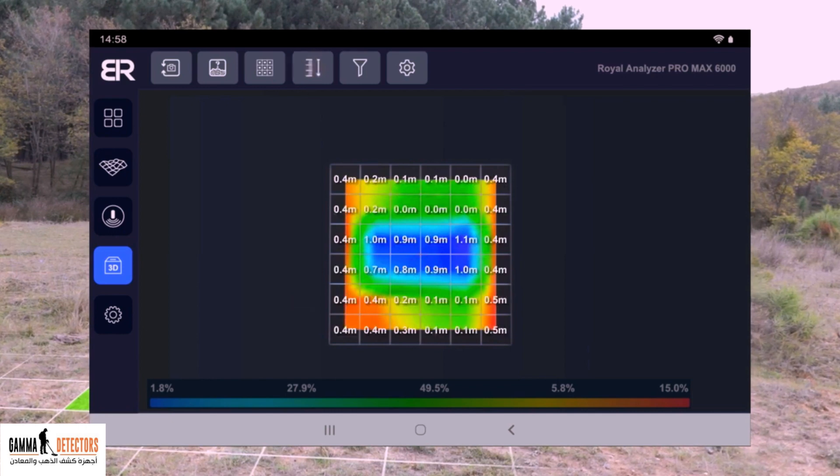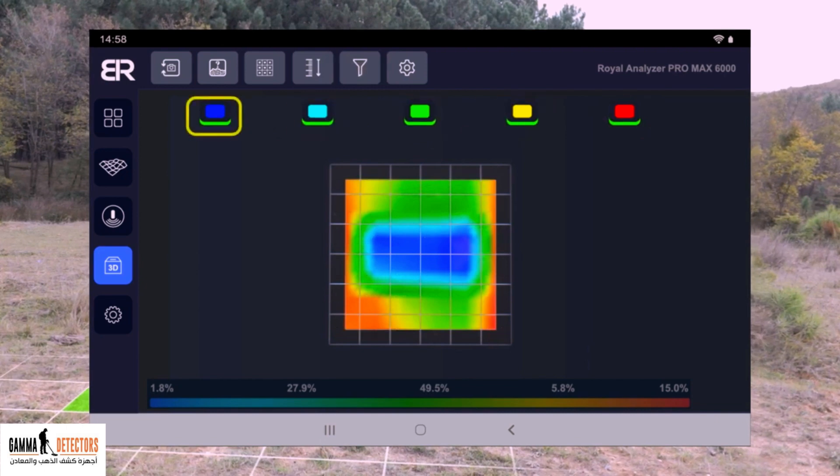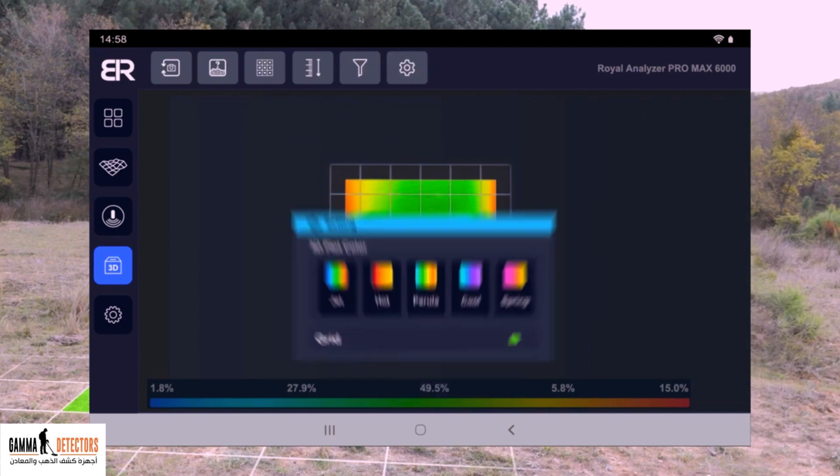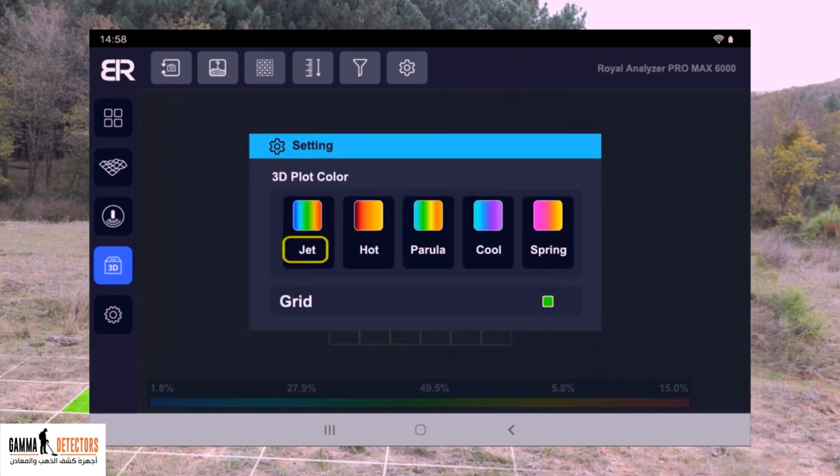The fourth icon is to display the depths of the grid squares. The fifth icon is to separate the colors from each other, so that you can separate the metal, voids, and soil. The sixth icon is for the grid settings and the ability to change colors for the soil types shown on the network.